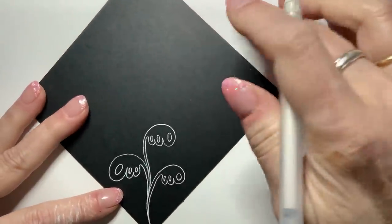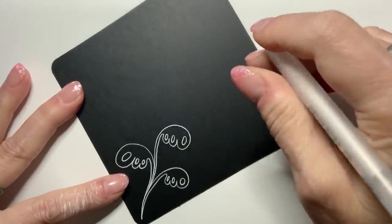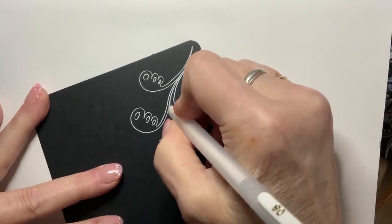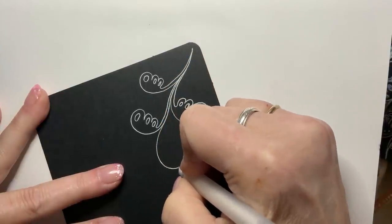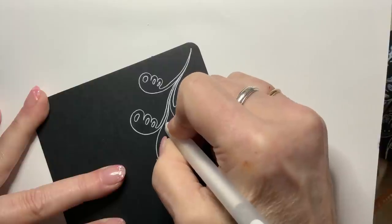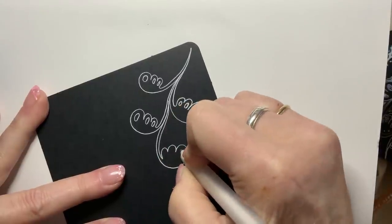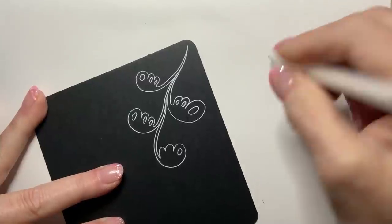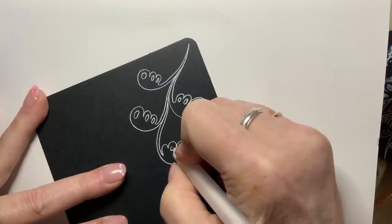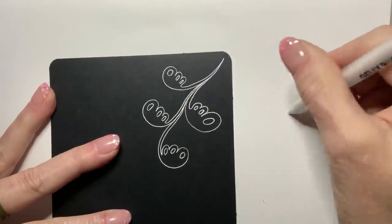Drawing with Gelly Rolls is very much a different proposition than using an ink pen, and there is definitely a learning curve. I'm going to turn this way and draw from here — that's a much nicer curve. Keep your nib cleaned off; a bunch of ink will accumulate as you work, and you'll sometimes get a big blob if you don't keep it wiped off.